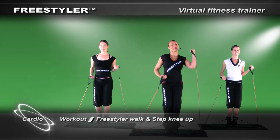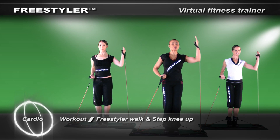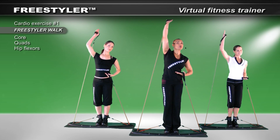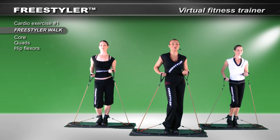So let's begin. One arm up, and bring it down. Other arm up. And we begin our walking process. Walk, walk, walk.